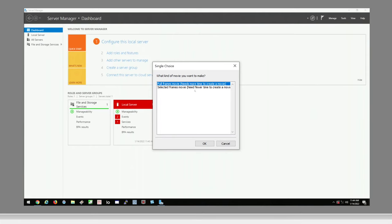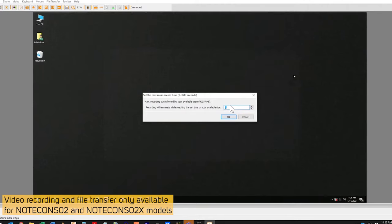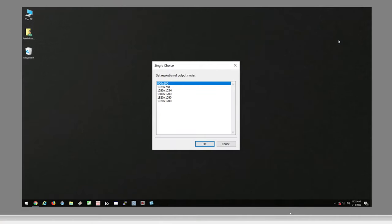Easily troubleshoot systems with the bi-directional file transfer feature between the local and remote computers. You can easily share troubleshooting information and display errors with the video capture feature, recording up to 1920x1260Hz. Easily scale window sizes, and take screenshots and use virtual hotkeys with the provided flexible software.